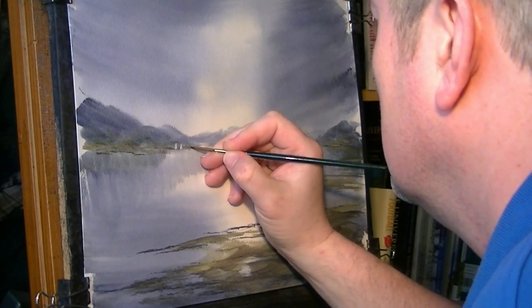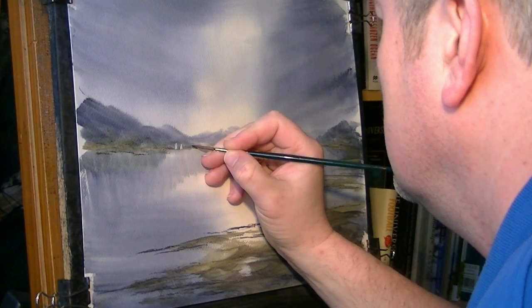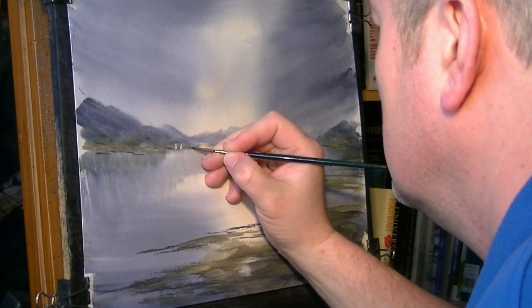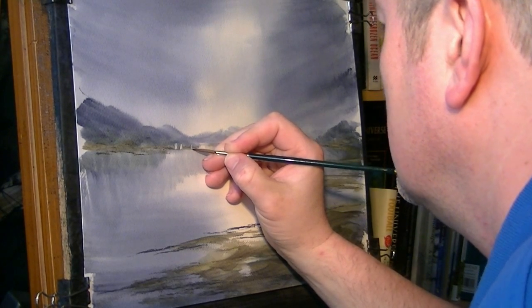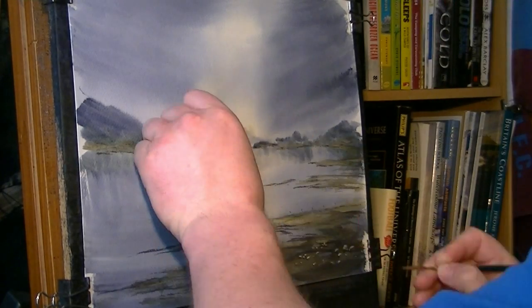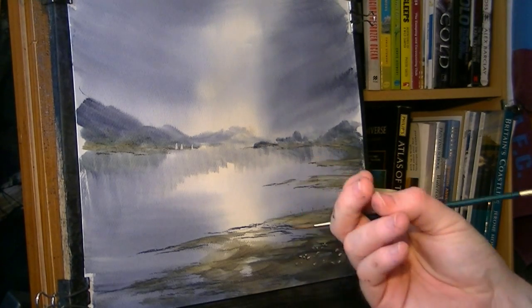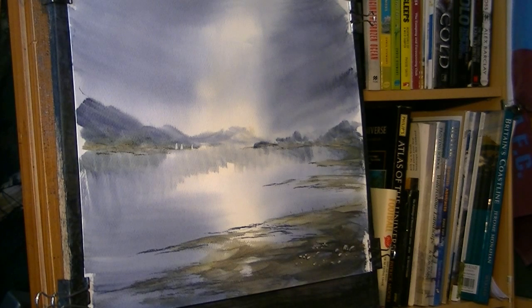Let's pop one down there — I don't want to do this one any bigger. Just trying to keep it nice and small. That'll do. Just gives the impression of something happening over there in the distance — a bit of life, a bit of life to the thing.